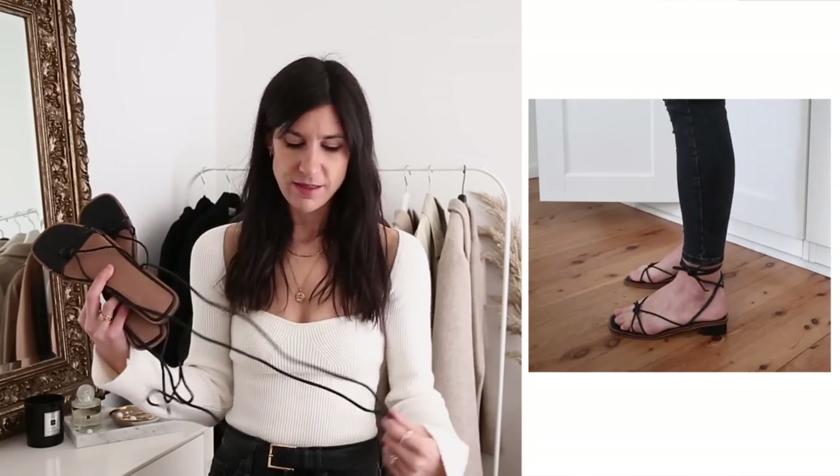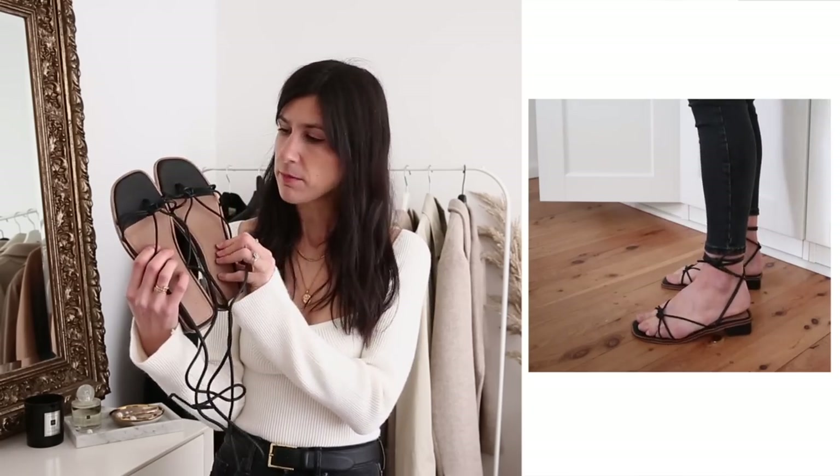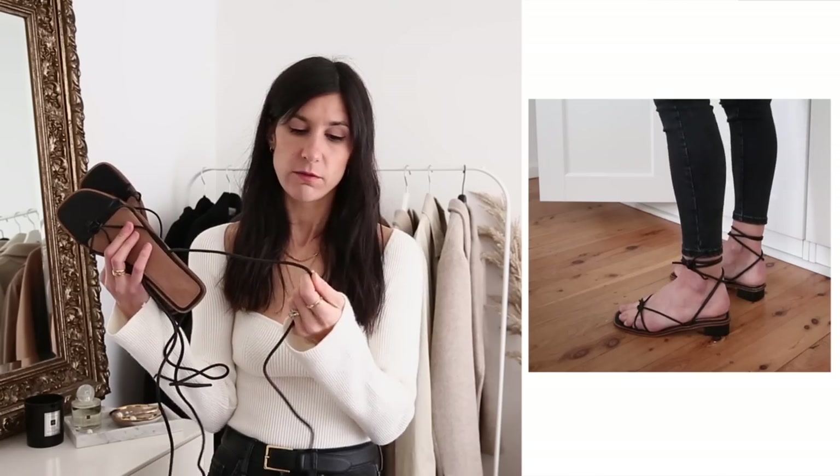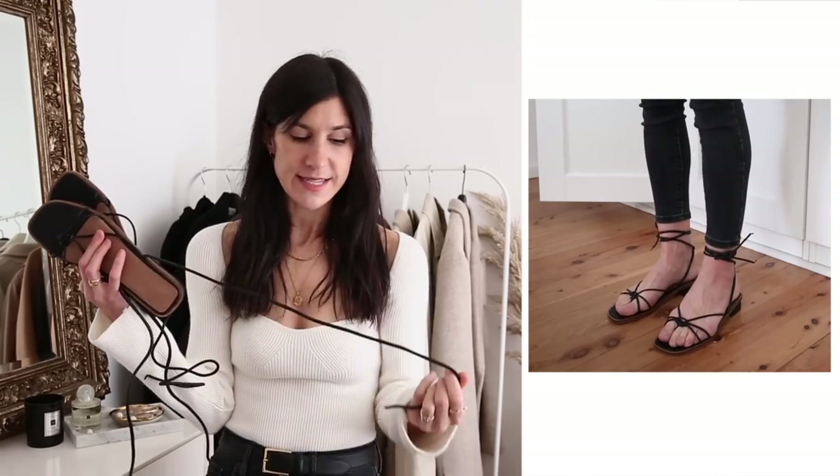The next designer shoe dupe I wanted to mention is for the Loewe Roma sandals. I originally saw these on a content creator on Instagram and absolutely fell in love, but they were sold out in my size, so I set out to find a more affordable alternative and came across this pair from ASOS. With tie strappy sandals I'm always a little worried about spending a lot because the ties can come loose. These ASOS ones are really nice and comfortable — a mix of leather and synthetic — and the tubular leather strap doesn't dig in. They're also a nice option if you have wide feet.